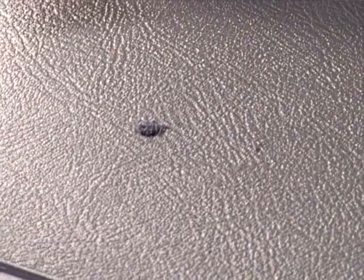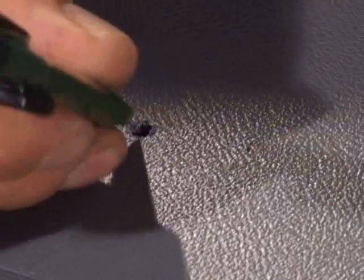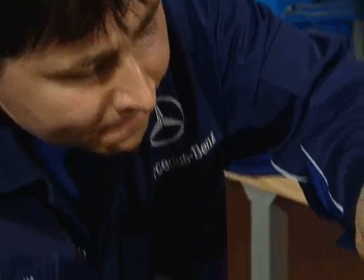While the molding compound is drying, there is time to trim the damage to the plastic with the knife. Remove chips and roughness.